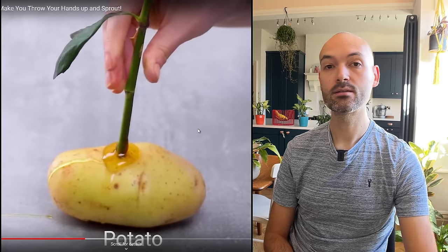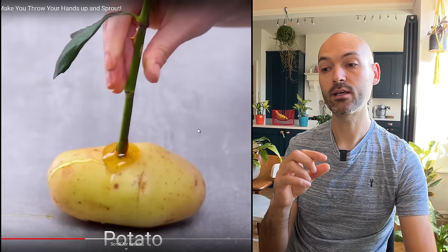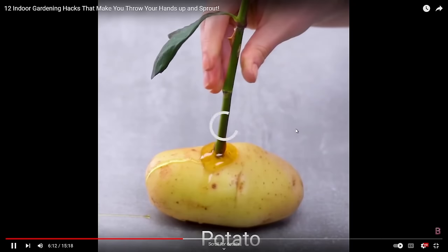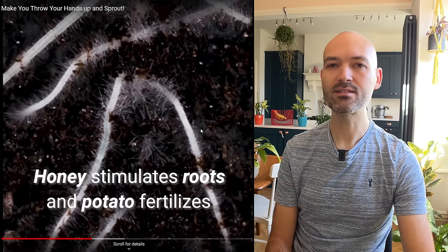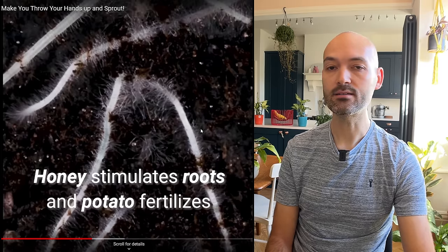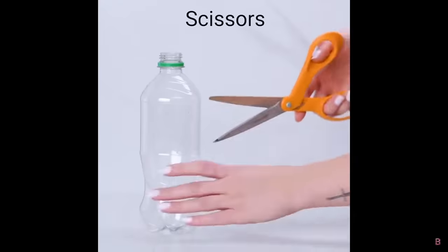Honey can be used as a rooting hormone quite effectively because it keeps pathogens away and prevents root rot on a cutting. But I don't know why we're putting it in a potato. They bury it in soil and the roots magically appear — honey stimulates roots, they say. It doesn't stimulate roots; it just prevents them rotting. With the potato, all you're going to do is get more potatoes.